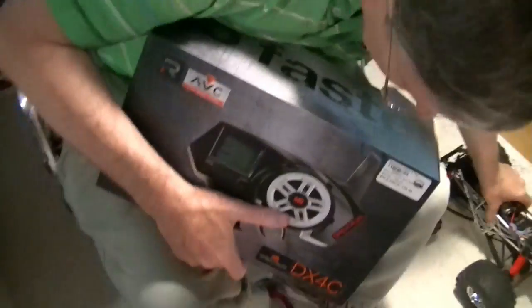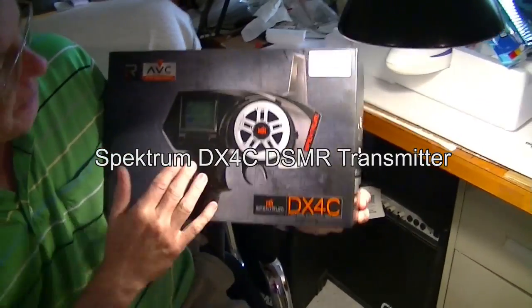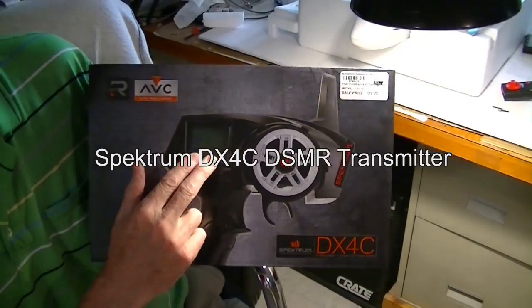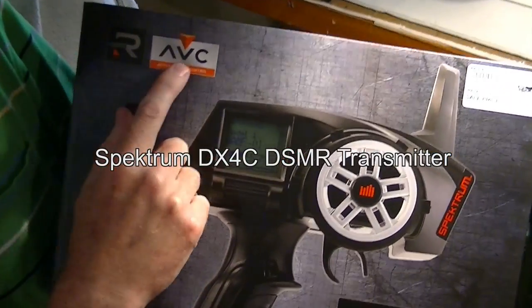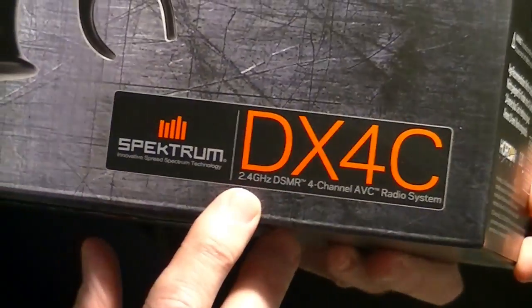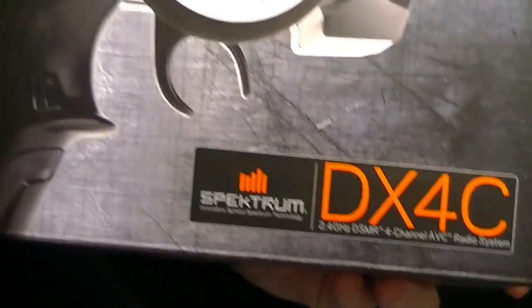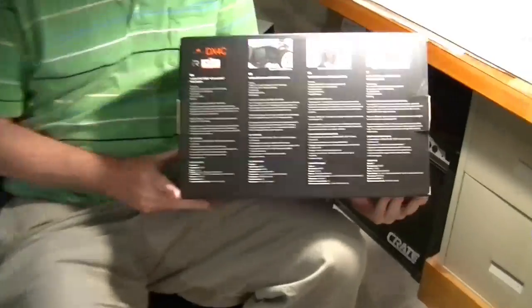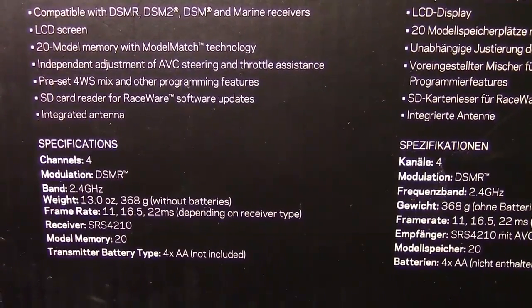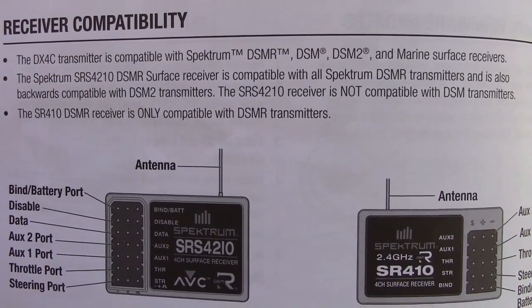I just got this from the hobby shop — it's a replacement but it has more channels: four channels, a 20 model memory, AVC (Active Vehicle Control) to help with steering, and it's compatible with Spektrum receivers. It has DSMR but also supports DSM-2 and some other air receivers, so this is a pretty good unit. Let's do a quick pan over all the specs here.